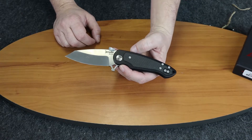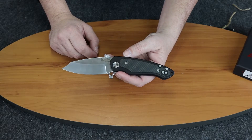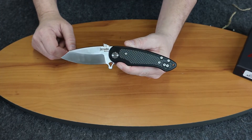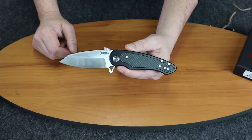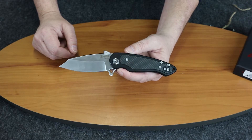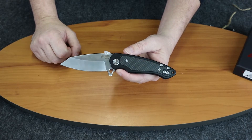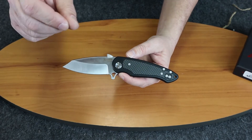So that was the Crudo Vice folder designed by Louis Crudo. If you like what you see and you're watching on IGTV, make sure you like and follow Atlantic Knife. If you're watching on YouTube, hit the subscribe button and give us a thumbs up if you like this knife. This is C with Atlantic Knife, signing off.